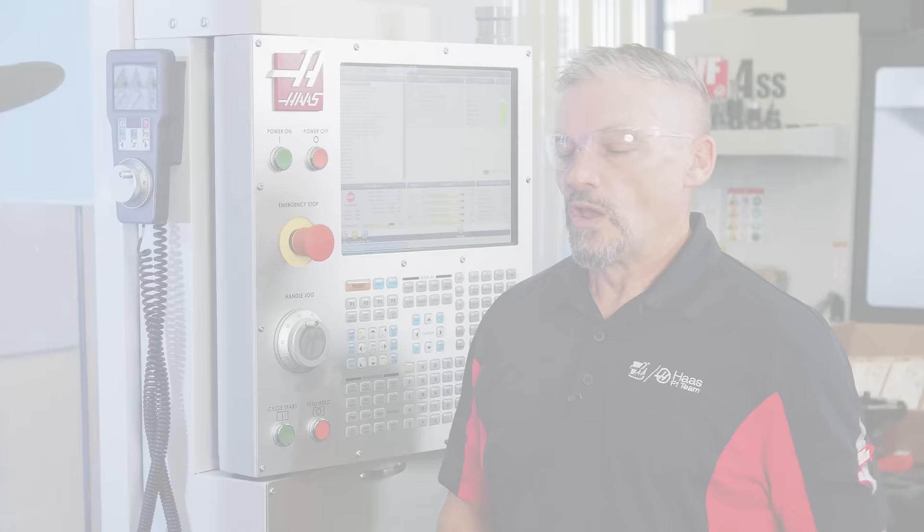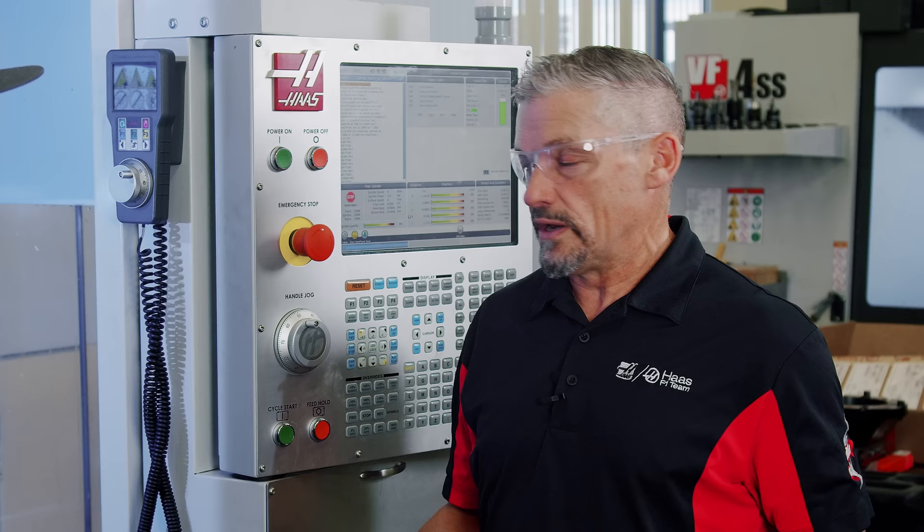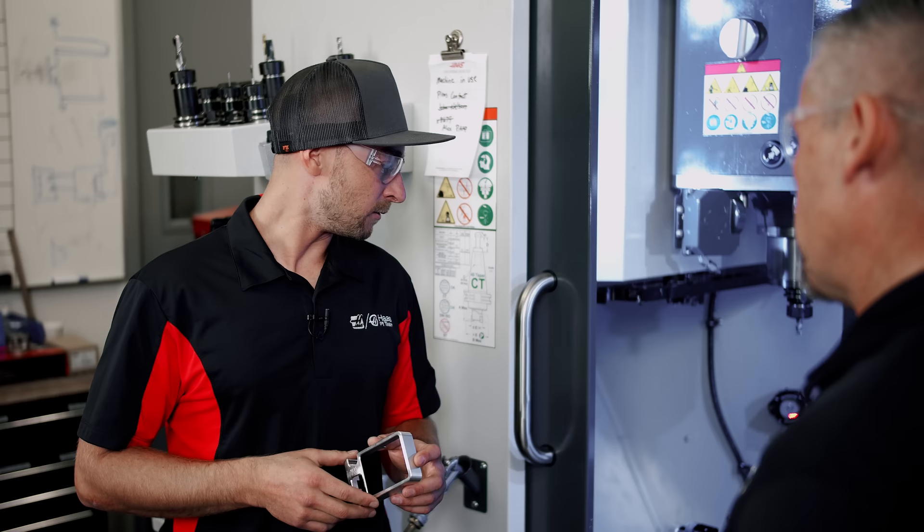We've got this cool double station vise and we're using that to hold op one and op two at the same time. So each time we push cycle start, we get a finished part out of the machine. So Autodesk gave you a model for this part and it was up to you to fixture it however you wanted to do it. Why did you choose this two-station vise?